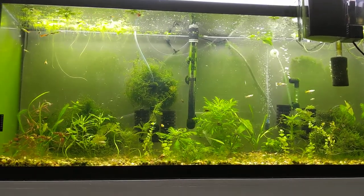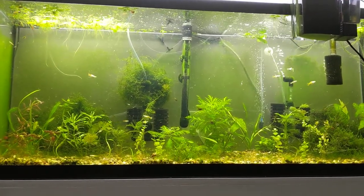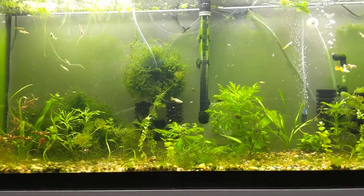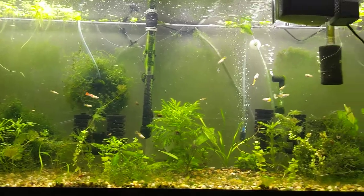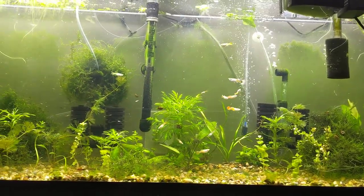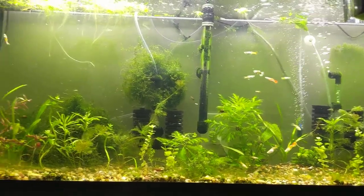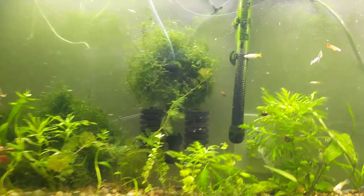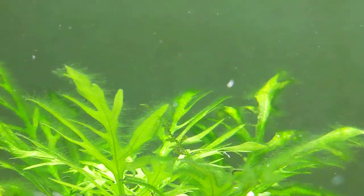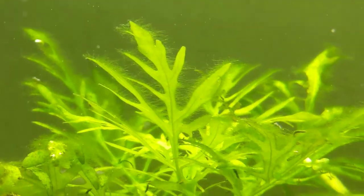Hey guys, Jeremy here. Thanks for joining. What I wanted to do is give you an update on my hair algae situation. I had a hair algae bloom a couple of months into this tank being established. You can see it all over the glass, but also on some of these plants. I'm going to zoom in a bit more. Hair algae.